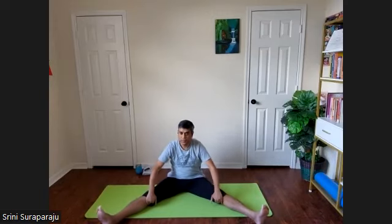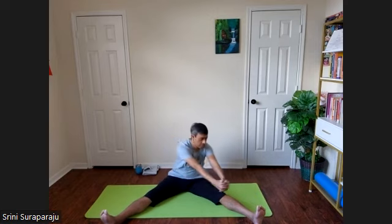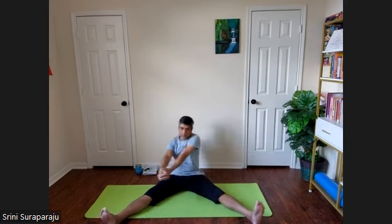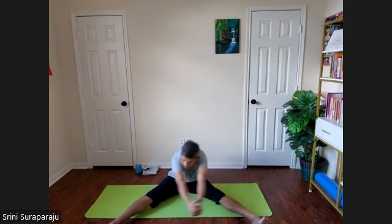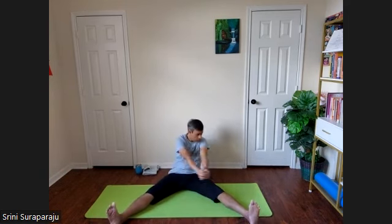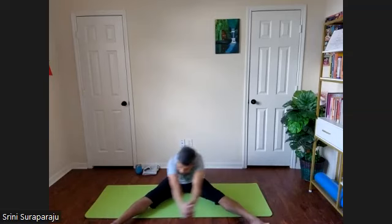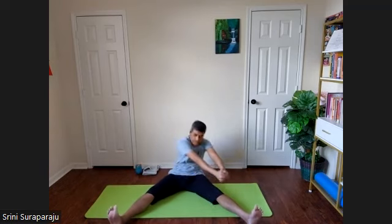Let's do Chakki Chalasana. Spread your legs as wide as you can. Grabbing your arms together, cross your fingers. Start from the left side, make big circles with your hands — exhale forward, inhale backwards. Try to make as big a circle as possible without bending your elbows. Draw 10 circles. Reach further with each exhalation.